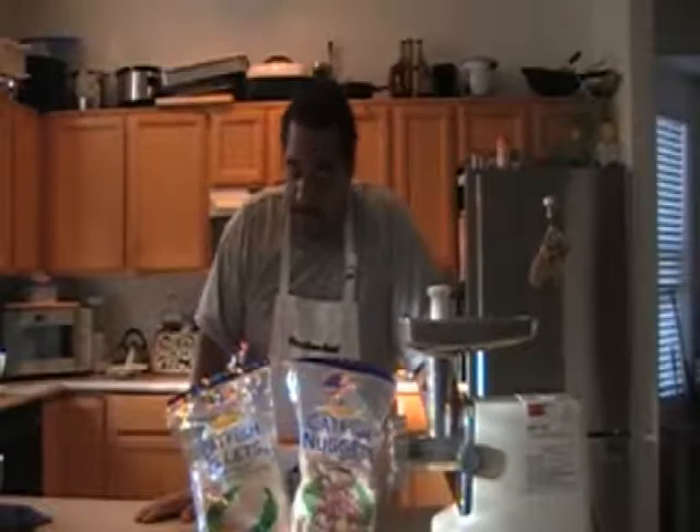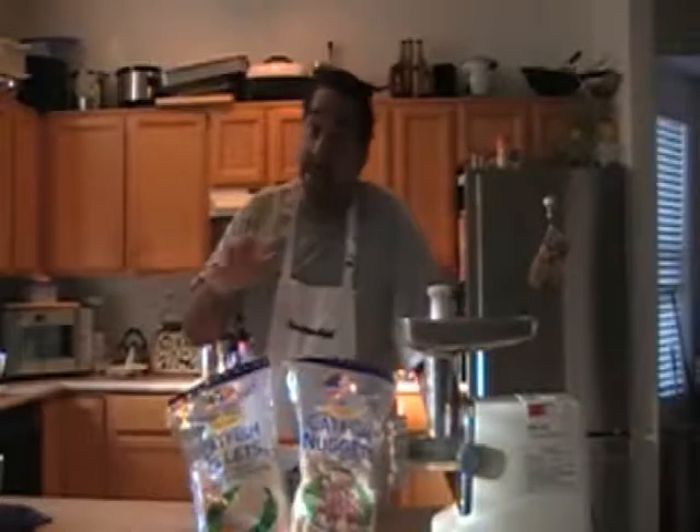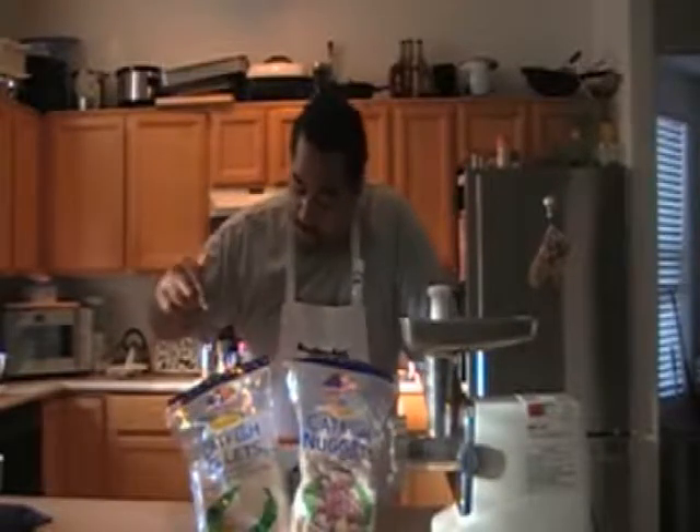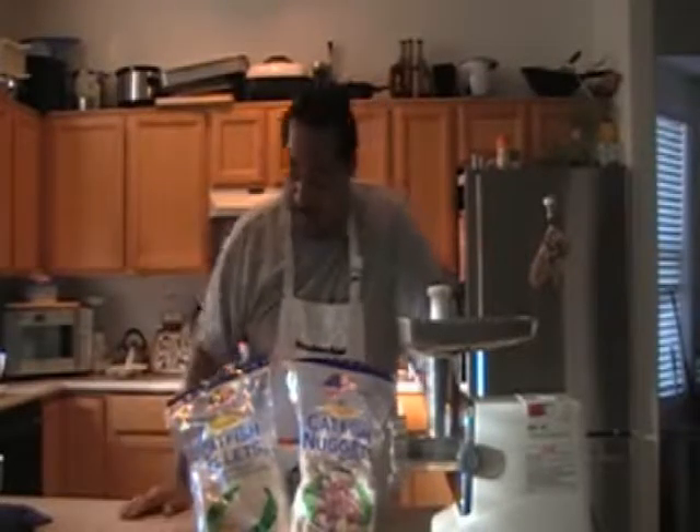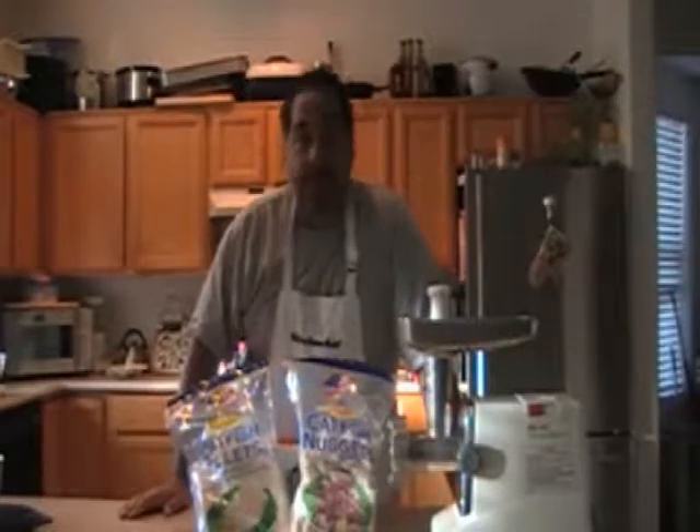Okay, we're going to do our next one — it's going to be catfish sausage. It sounds crazy but it's delicious. We're going to use three pounds of catfish nuggets and two and a half pounds of the fillet. Let's get started.